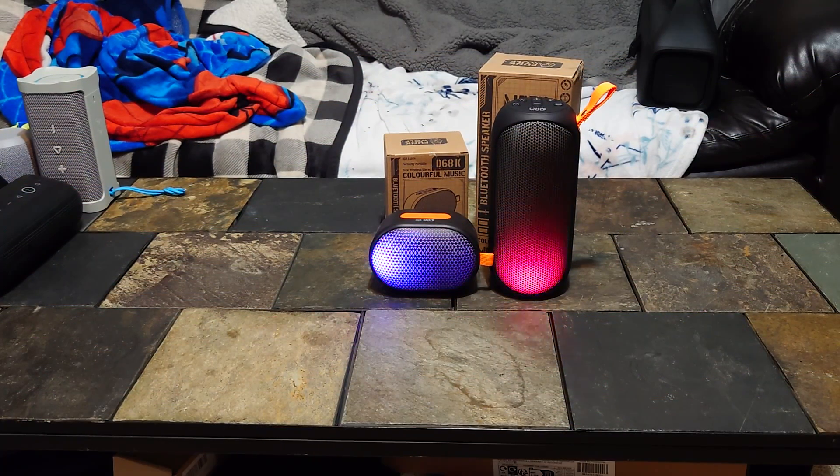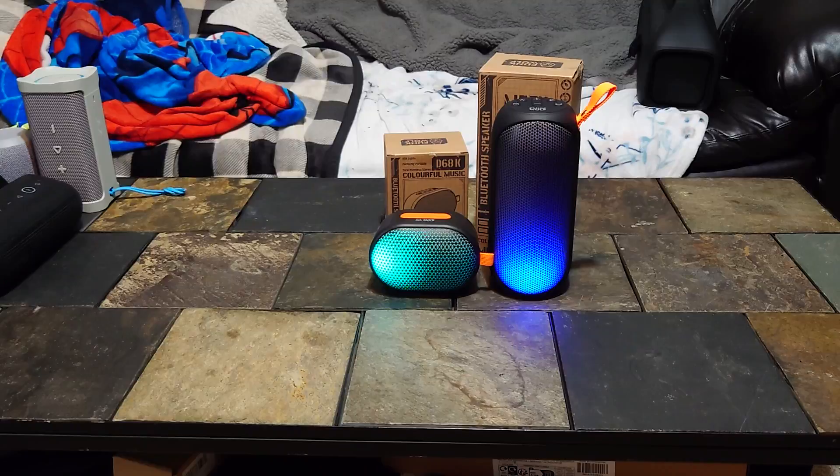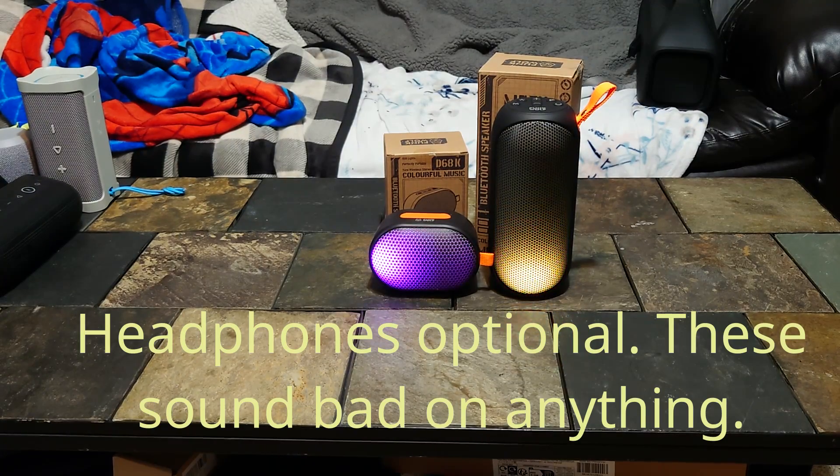Both of these speakers have various light modes — that's probably the coolest thing about them, except for the startup and turn-off tones they make. It's not a good thing when the best thing about your speaker is when you're turning it off. Anyway, we're going to start with the little one on the left at 40 percent.